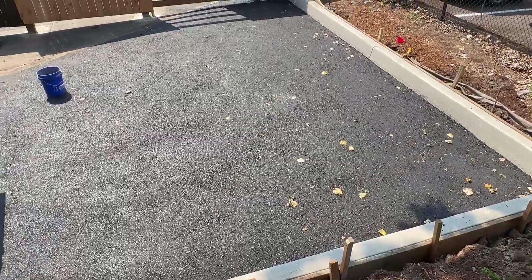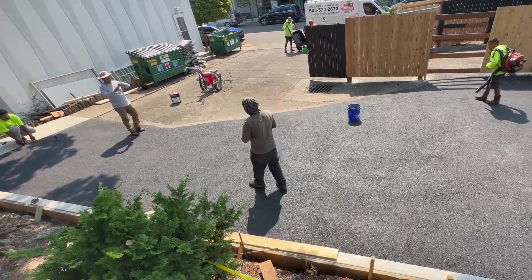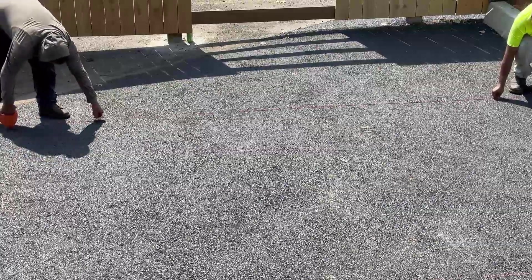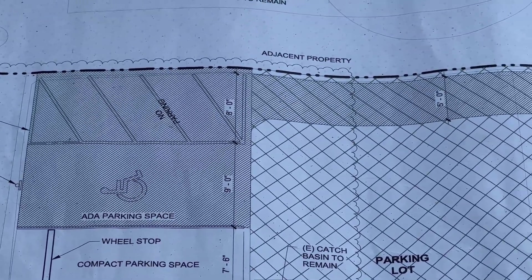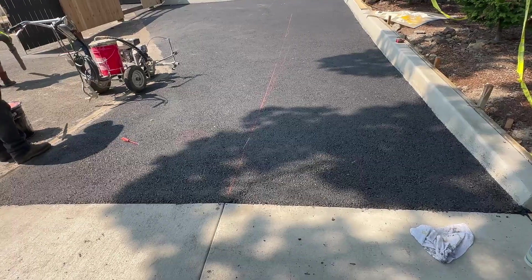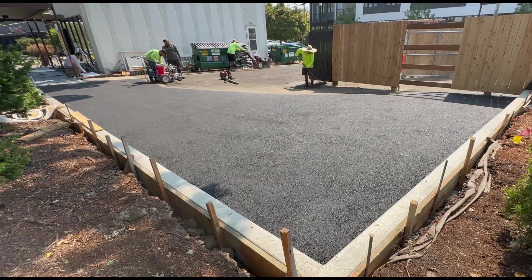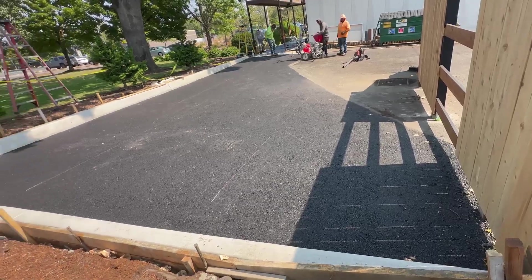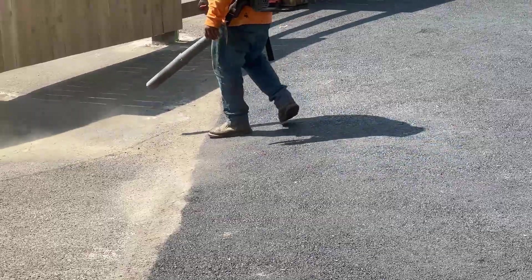Right now we're running string lines so we can do the striping, which is basically just painting the parking lines. We have one handicap spot, then a no-parking zone on the right side, and on the left it's going to be a very small tight parking space, almost just for a motorcycle.